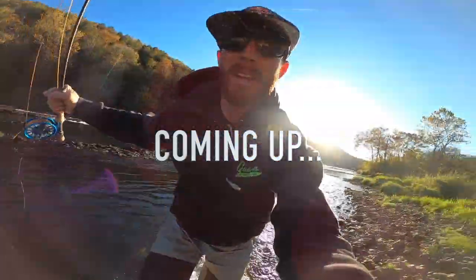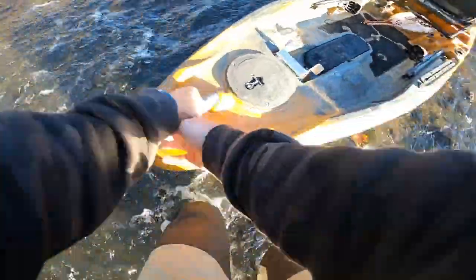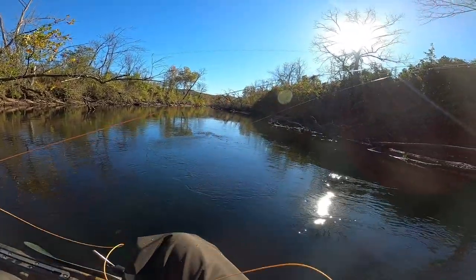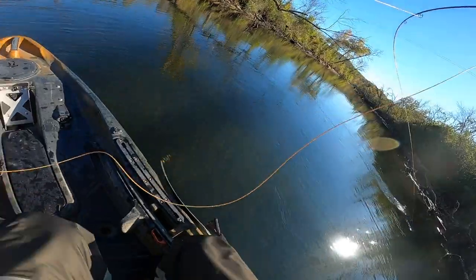Strapped. Fish landed. Look at this — oh my goodness. On! On! Biggin!